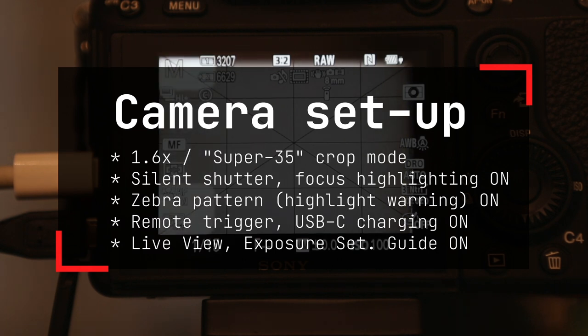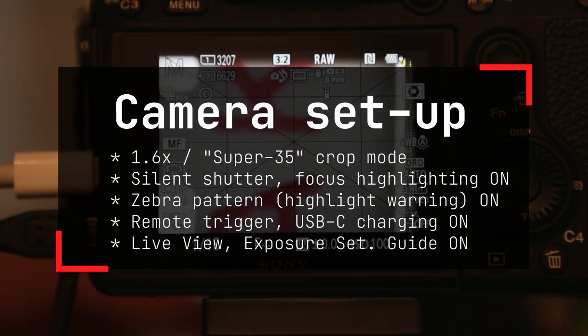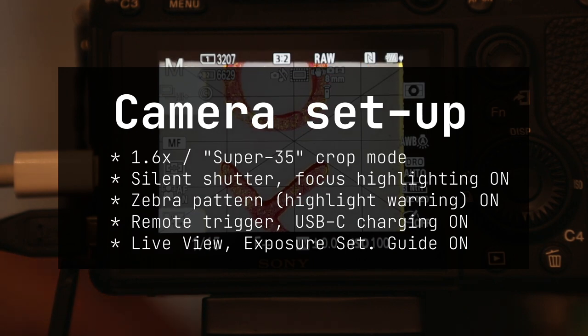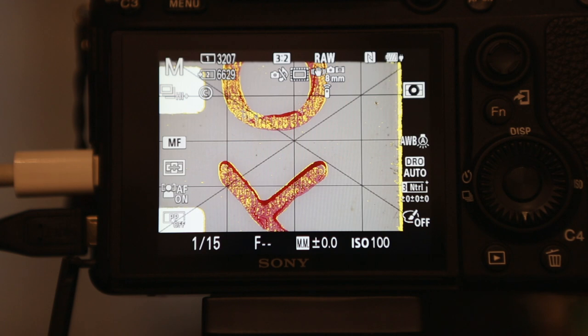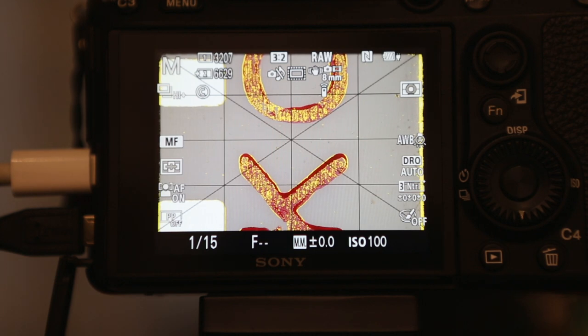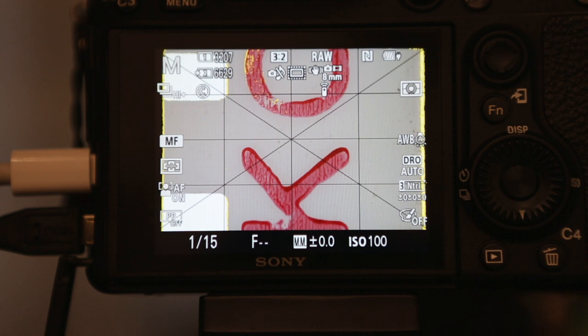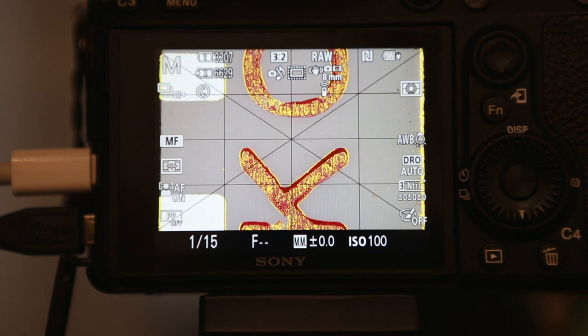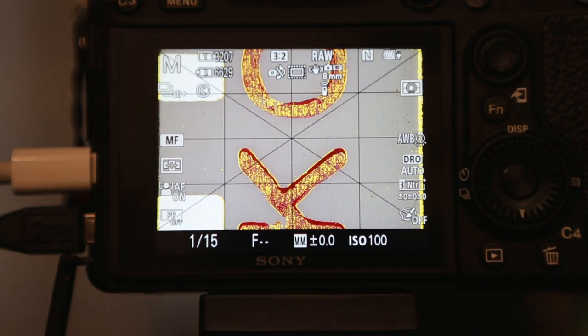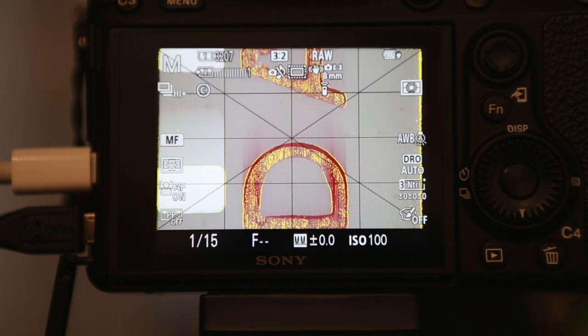In terms of camera setup, there's a ton of detail, but you want crop mode, silent shutter, no mechanical stuff, focus highlighting, zebras for highlights, remote trigger, USB charging, and live view with the exposure setting. It's really important that you see all this information when you're looking at the film going by the camera. I'm trying to line up the camera so it's square with the film gate, then look for focus highlighting in yellow. If your exposure is decent — aim for plus/minus zero — the focus highlighting should work really well. I found that if things were too dark, like at minus two, focus highlighting didn't seem to work. Something to keep in mind.